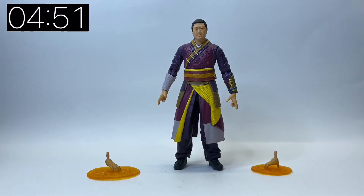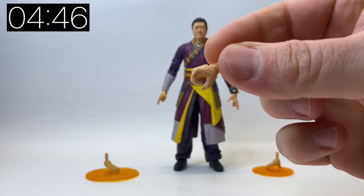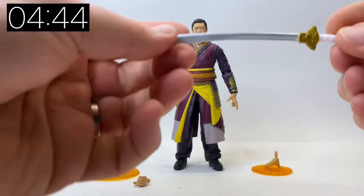I've said in previous videos how cool these effect pieces are, and they've matched the skin tone as well. So these are for Wong — they are not for Doctor Strange — which is really nice.